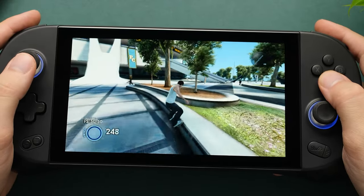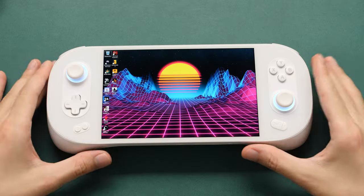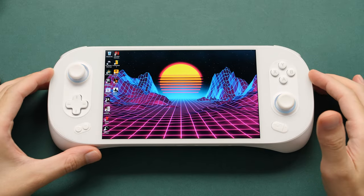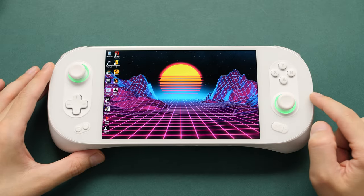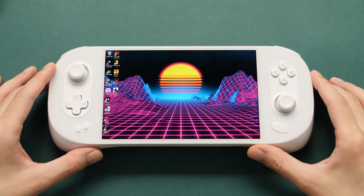A couple of months ago, we looked at the INEO Geek and the INEO 2, but this is the INEO 2S, and even though it does look similar to those other models, we do have a bunch of small changes in this that make it a decent upgrade or a product refresh.